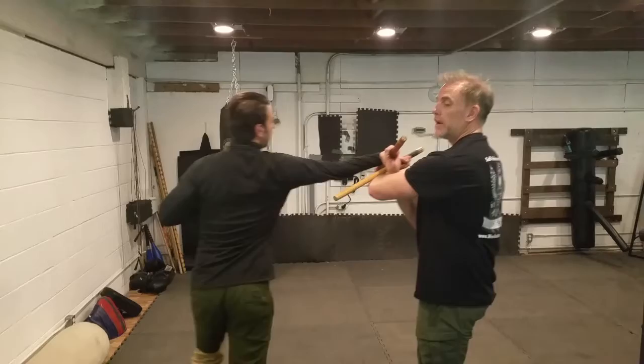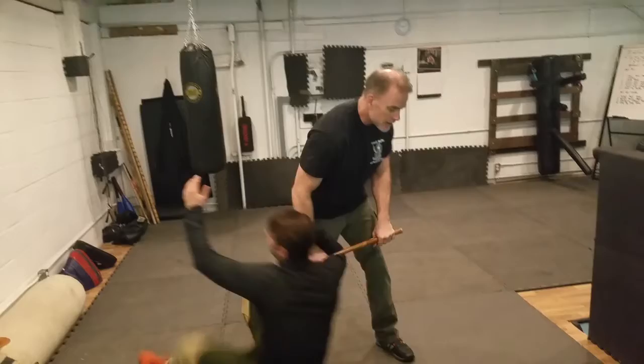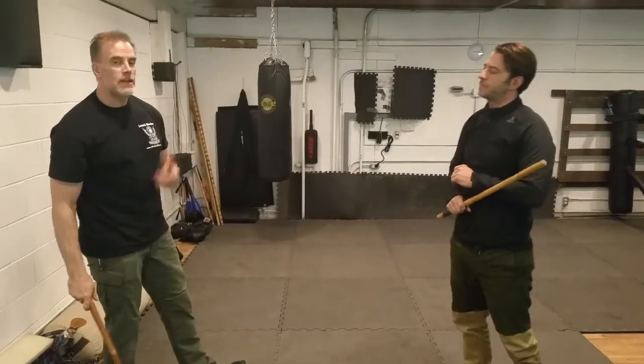And peel right out. So if he lets go, it doesn't matter — you're just going to come into all these guys and come into that back throw right there. Those are the two wrist locks, now the back throw.